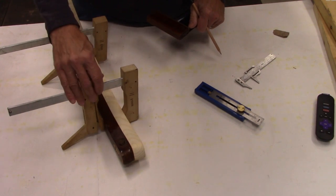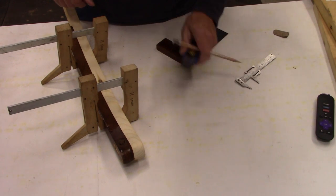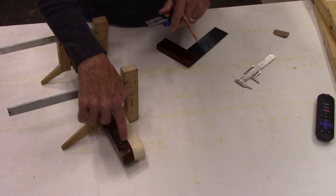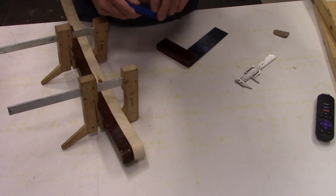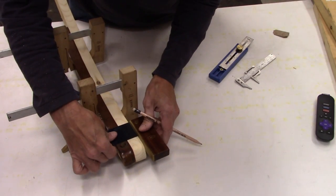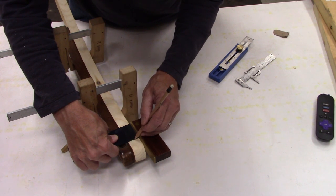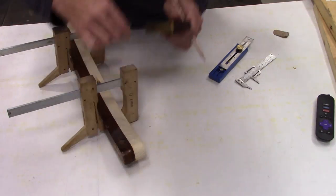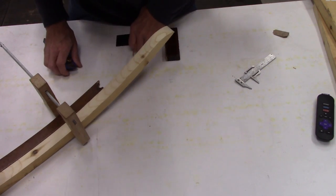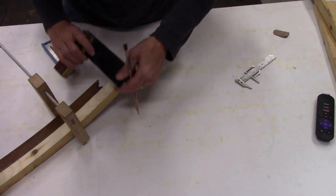I have this all clamped together here. I have the other leg made now, and what I want to do is make a mark across to follow over here on this hole that I have to make. And then I just have to do the same on the other side, which is a little trickier to figure out where the halfway point is going to be.